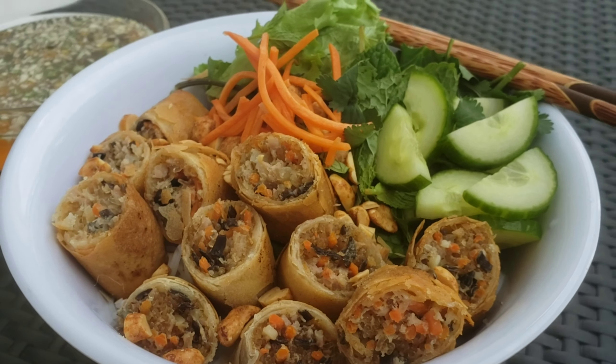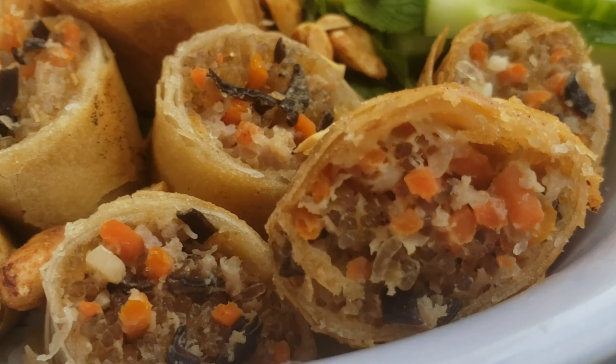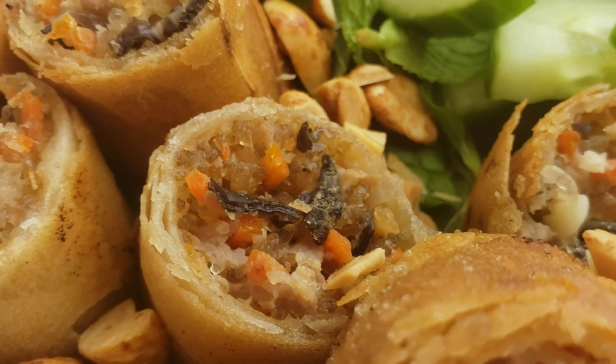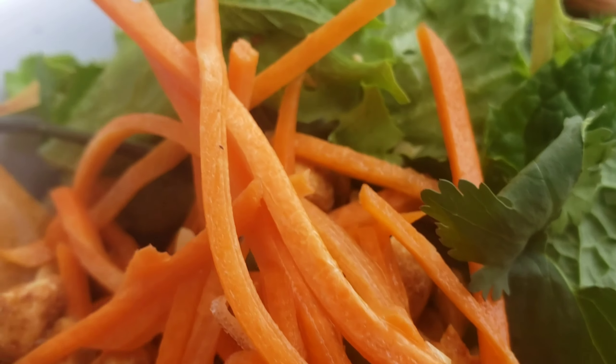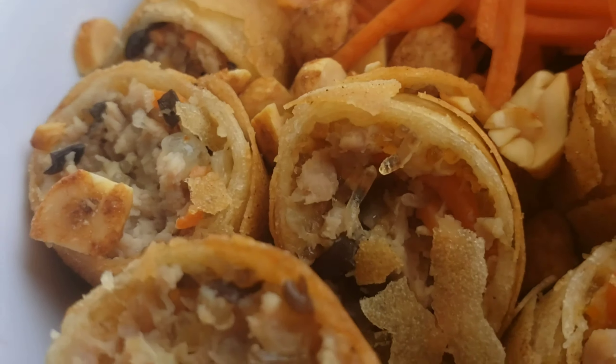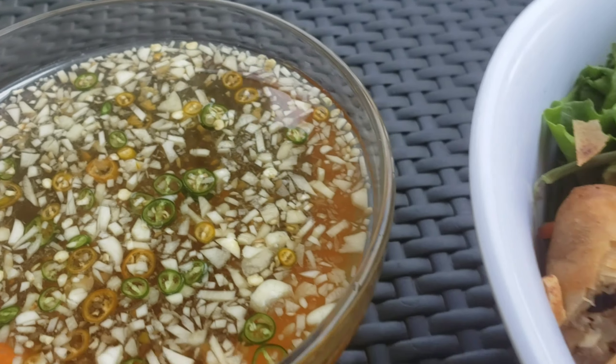Hey YouTube! Welcome to Cooking with Chef Twan and today we are going to be making one of my all-time favorites: Vietnamese egg roll noodle bowl with fresh herbs, pickled carrots, peanuts, and our homemade fish sauce vinaigrette. This dish is pretty quick and easy so let's get started.